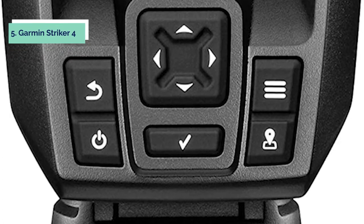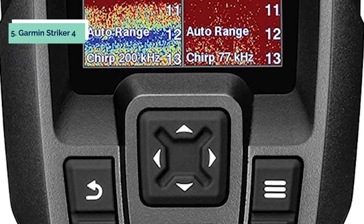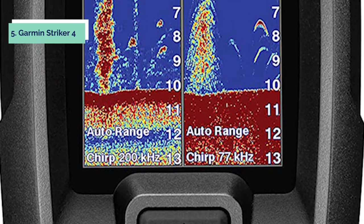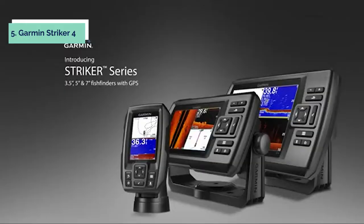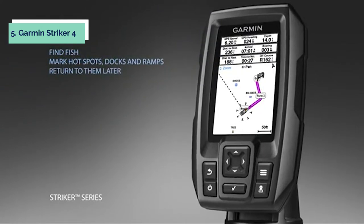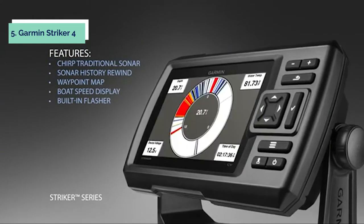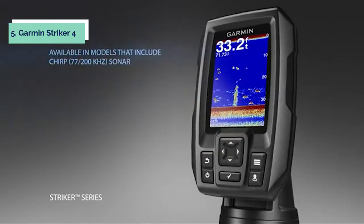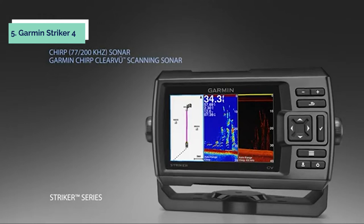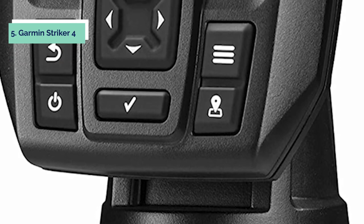At number 5 on our list is the Garmin Striker 4. The Garmin Striker 4 fish finder with Chirp transducer is the ultimate fish finder for serious anglers. The Power of Simple offers a keyed interface with dedicated buttons — the device is easy to use and easy to install. It features high-frequency sonar that gives near-photographic images with detailed representations of objects, structure, and fish. Available in 3.5, 5, and 7-inch display sizes, this fish finder has a water rating of IPX7 and a maximum depth of 1,100 feet. A micro SD card slot and a USB port give you plenty of options for viewing and saving sonar recordings.